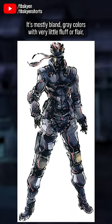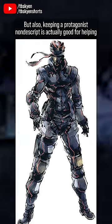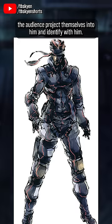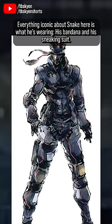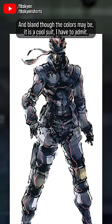It's mostly bland gray colors with very little fluff or flair, and this seems intentional — in part to heighten the contrast with Liquid, but also keeping a protagonist nondescript is actually good for helping the audience project themselves into him and identify with him. Everything iconic about Snake here is what he's wearing: his bandana and his sneaking suit. And bland though the colors may be, it is a cool suit, I have to admit.